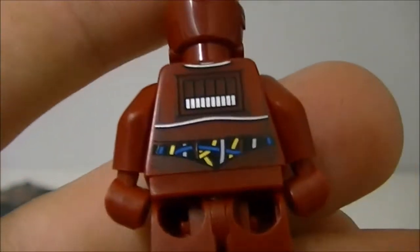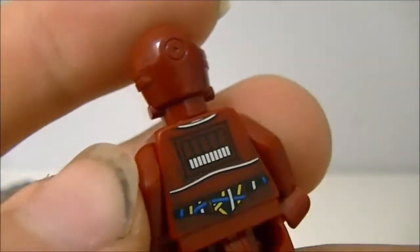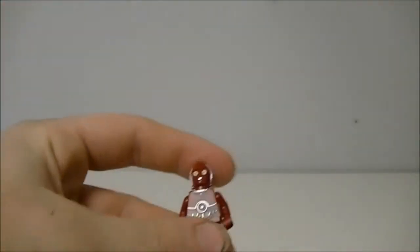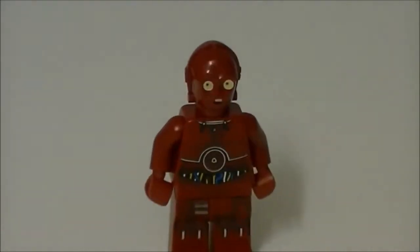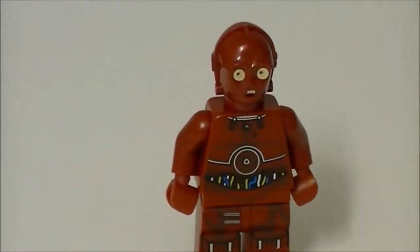Let's look at the back as well. This is actually a nice figure. Let's just put this down a bit — there we go, right there.